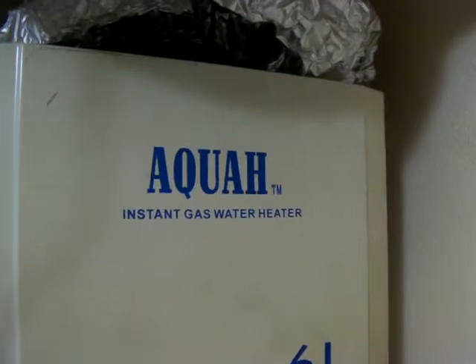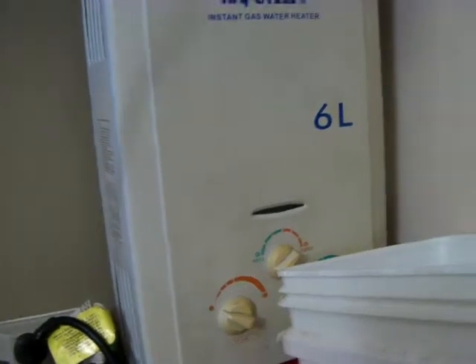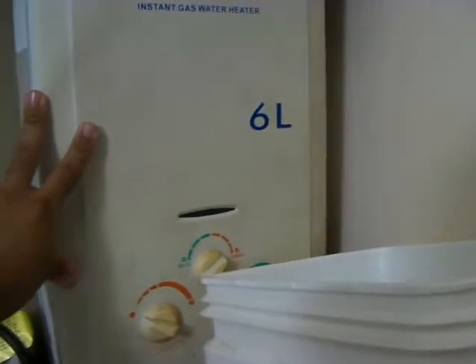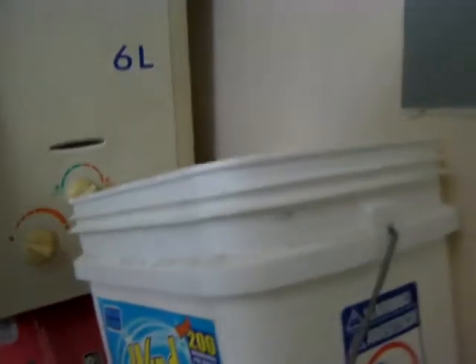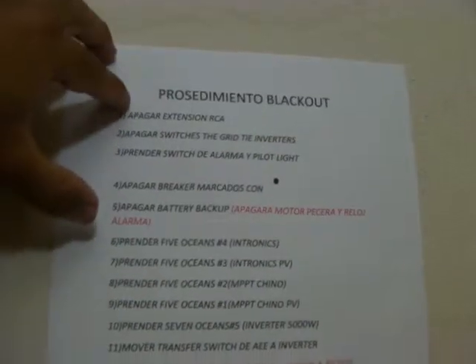Since I'll be using this inverter only for the fridge and some lighting, I won't be going over 2,000 watts. I changed my water heater to a gas water heater — I bought it on eBay, it's around two years old and has been working flawlessly. I converted it to natural gas and that's what I'm using now. I used to have an electric water heater and switching has made a big difference in my energy consumption.